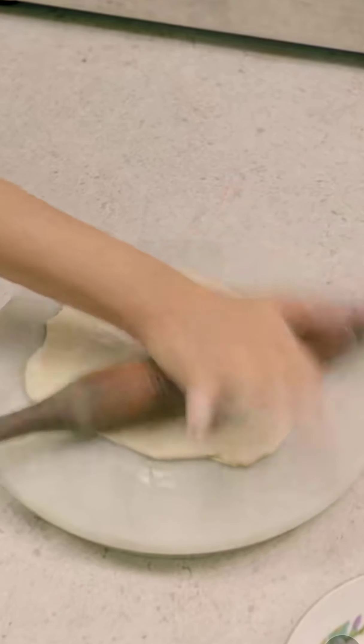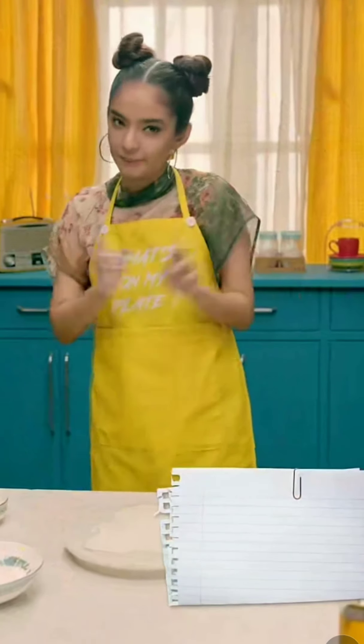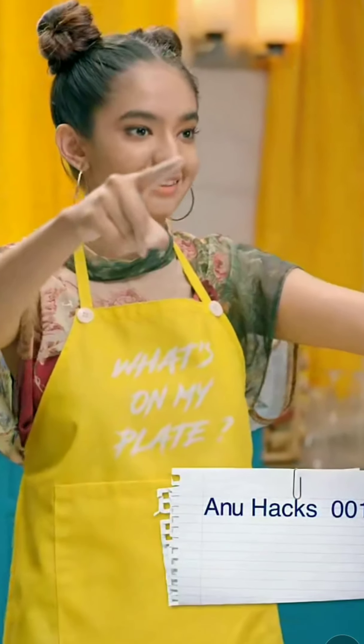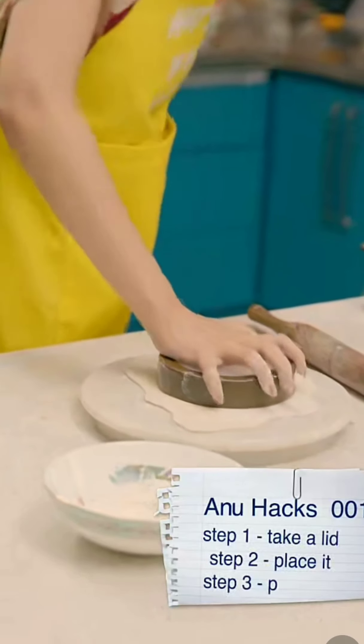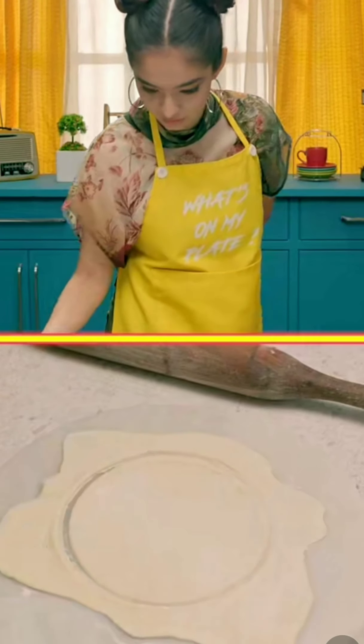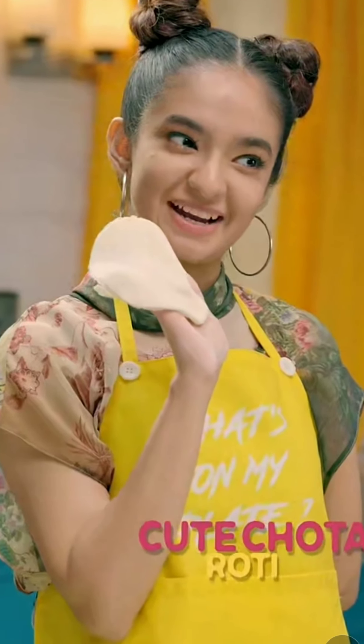If she does this, it takes both hands. The gol roti can become smaller and smaller. I'm going to give a quick hack for people who don't make gol roti — take a lid and press it in. Oh lovely, cute little roti!